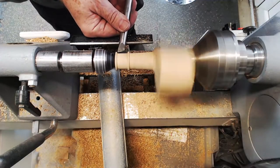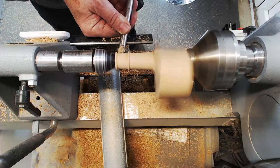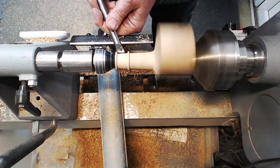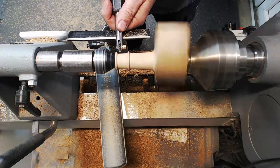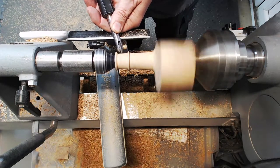A little bit of dressing with the skew just used as a scraper to get into those little corners and sharpen them up. Then I thought I'd put a bit of texture in the center between those two beads with the crown small texturing tool, just to give a little collar detail.